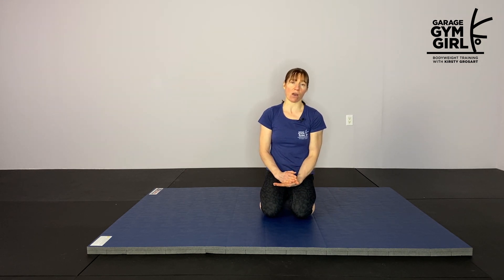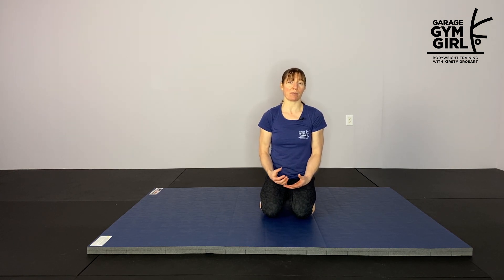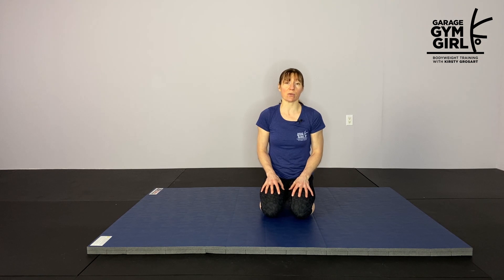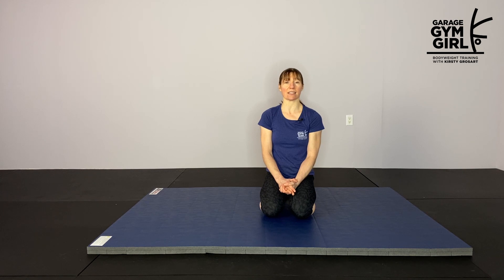Remember the key points of this video: do things that feel good, because that's going to train your nervous system to help you get deeper into those stretches. Find positions of mild discomfort, but never pain — we want to find positions that are stretching us but we're not in any pain in those positions. Use the contract-relax technique to help you relax those tissues and sink a little deeper into the stretch. I hope you enjoyed that routine. If you liked this video, please subscribe to my channel — I post videos every week on all things mobility, handstands, and bodyweight strength.